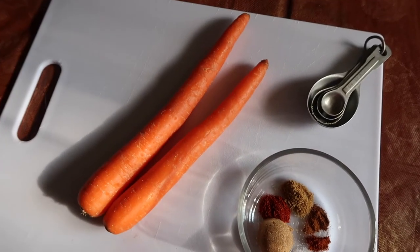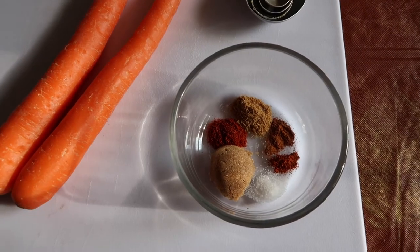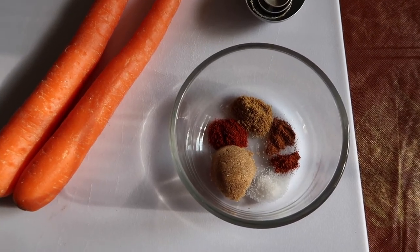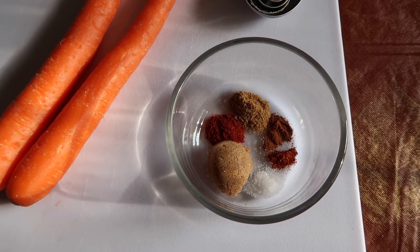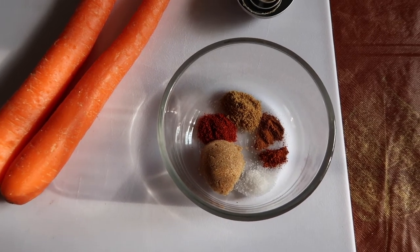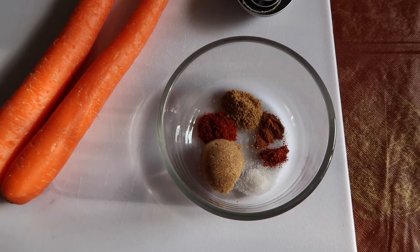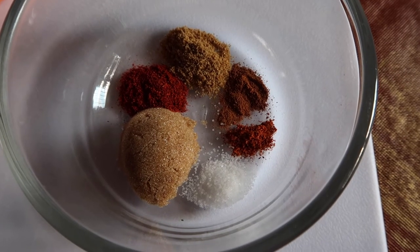I'm going to trim up the carrots, cut them into two-inch pieces, and toss them in this mixture. Then spread them out on the baking sheet and roast them for 10 minutes with a sheet of foil on top. Then remove the foil, stir the carrots, and roast for another 10 minutes. You want them to be fork tender and a little bit browned. Don't the spices look so beautiful — I love the colors, very fall.